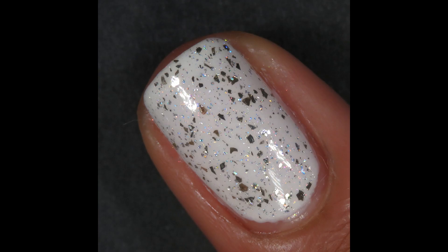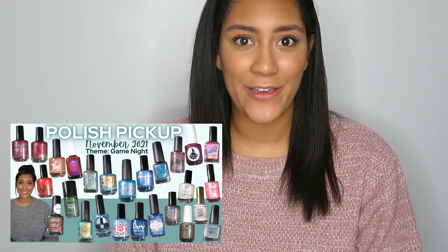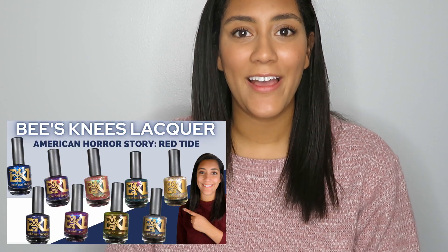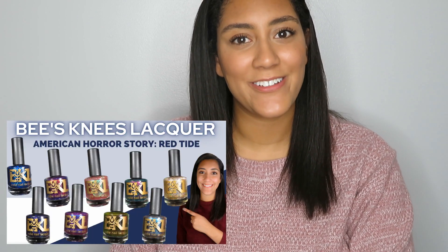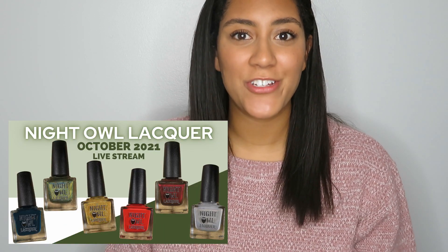That is the Stella Chroma Vintage Holiday Glam collection! Let me know all your thoughts in the comments — do you think you'll be grabbing any of these beautiful shades? If you're in the mood to see more beautiful polishes swatched, check out some of my recent videos: last week I live swatched and reviewed over 30 items for November's Polish Pickup shop, I also reviewed Bee's Knees Lacquer's collection inspired by American Horror Story Red Tide, and I did a live stream swatching Night Owl Lacquer's newest releases. Don't forget to give this video a thumbs up and subscribe — I'll see you next time, bye!